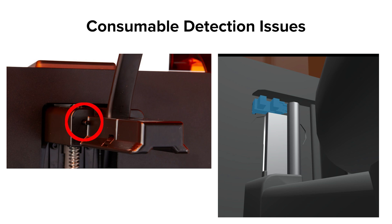Build Platform detection on the Form 3 is done via the Build Platform Sensor on the Z Tower. This small flag is pushed in when the Build Platform is inserted and locked, connecting with a limit switch board directly behind it. The limit switch detects the presence of the Build Platform and helps it know when it has reached the top of the Z Tower. It is very rare that this system malfunctions, so contact Formlabs support if you cannot get a Build Platform to detect.